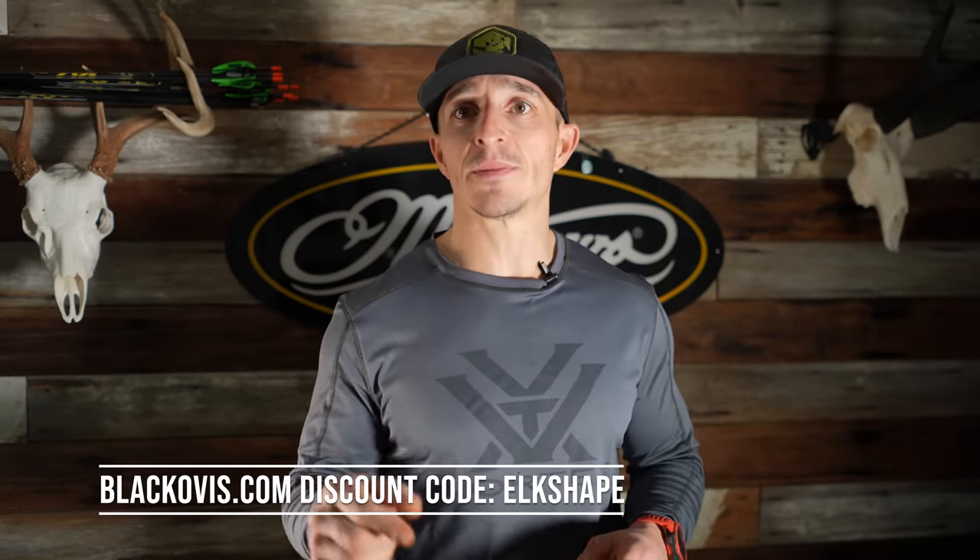We're going to keep doing periodic unboxing videos — completely a surprise to us, we don't know what they're sending. Whatever they send, we'll open it up, give our overview and first impressions, and if we've used an item before we'll give a full review. Discount code to Black Ovis is ELKSHAPE — takes 10% off, very few exclusions. In 2022 with supply chain issues, start getting your gear ahead of schedule so you can test it and know what works best for you. Separation is in the preparation — we'll catch you on the next one.